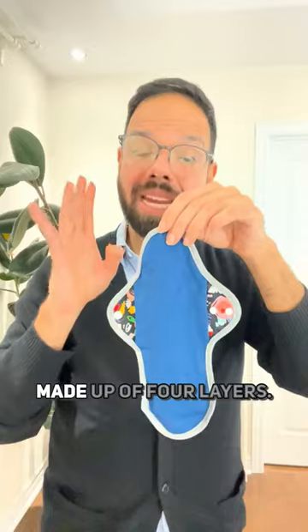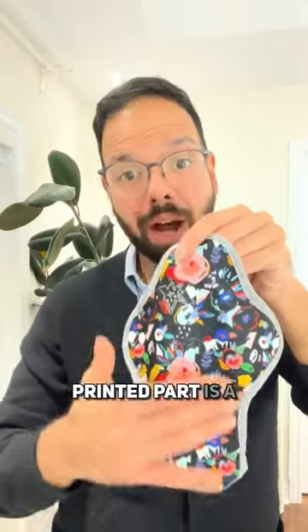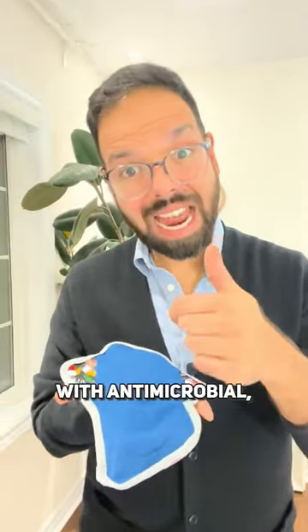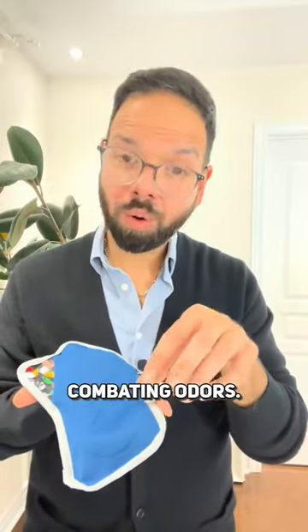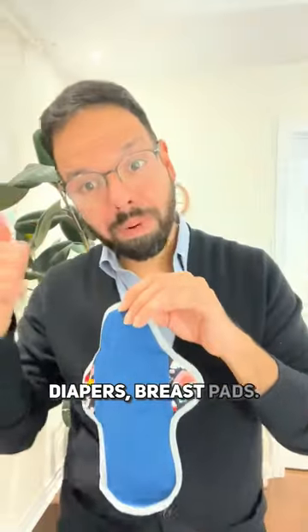Hips regular, 10 inches long, made up of four layers. Two hidden layers of absorbency underneath. The printed part is a waterproof layer. The wicking layer on top is what's going to touch your vulva. This material is infused with antimicrobial, antibacterial charcoal, which helps in combating odors.